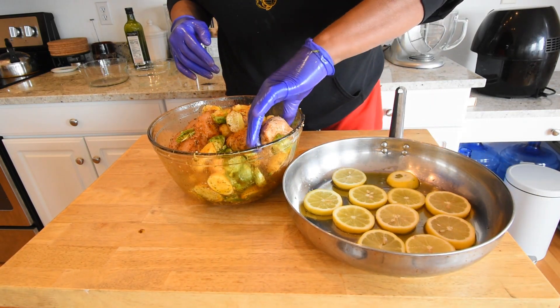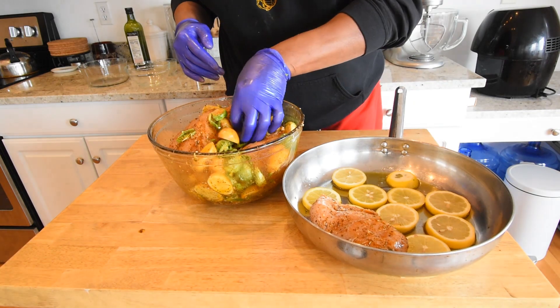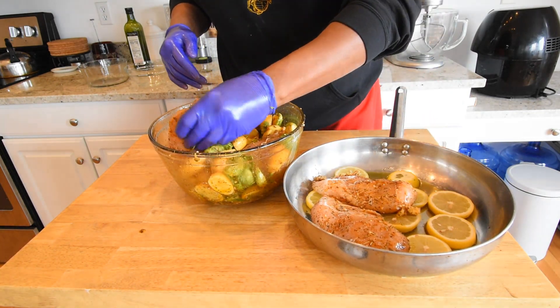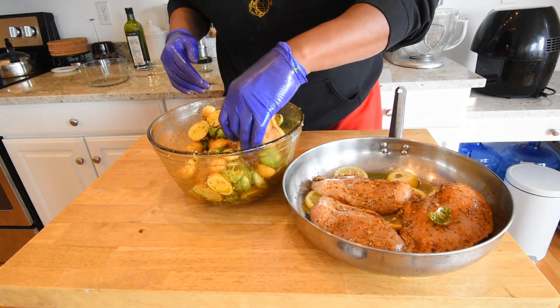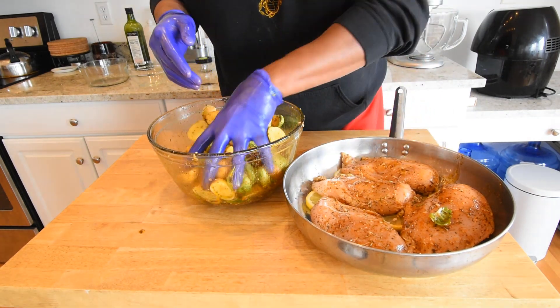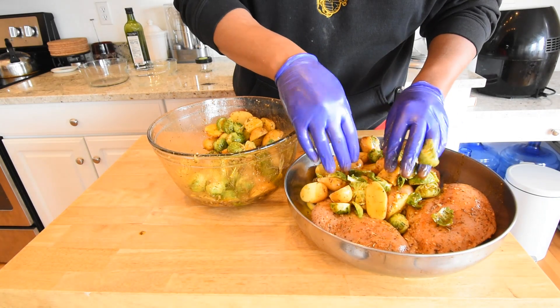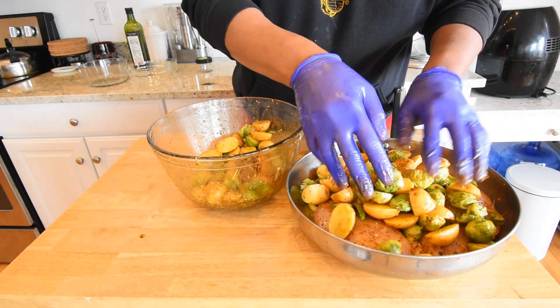Now that we have everything mixed together, let's get our chicken in the skillet. We want this right on our lemon slices. For the skillet I have — this is the perfect fit — four chicken breasts. Now let's get our potatoes and Brussels sprouts on here.